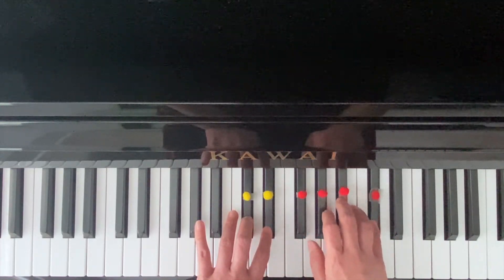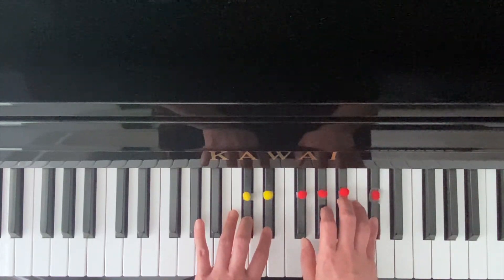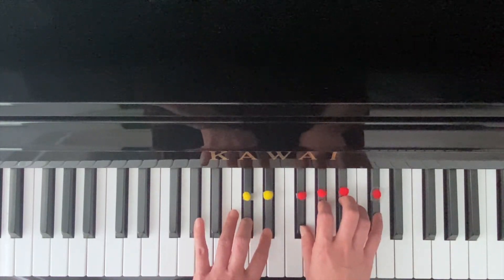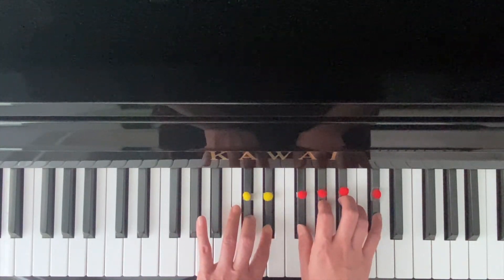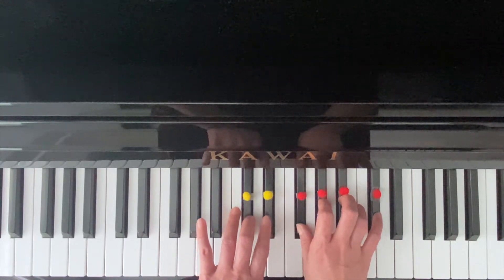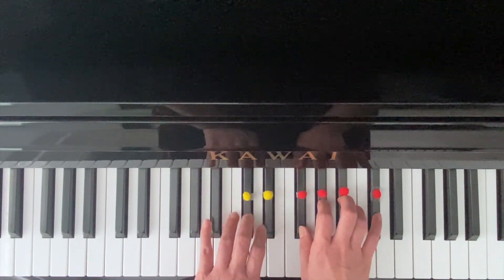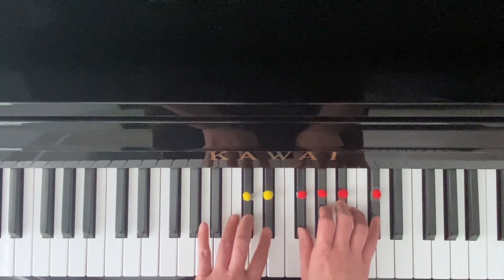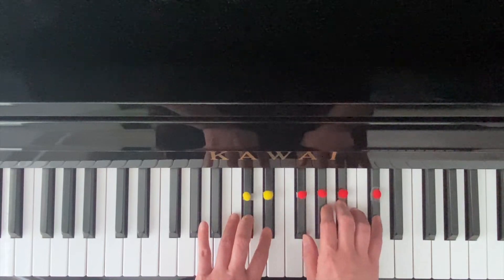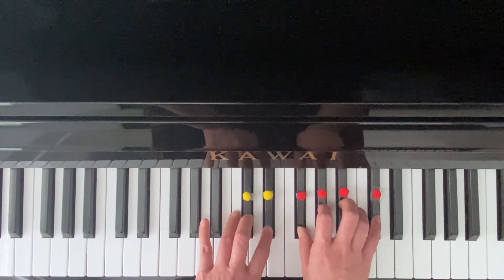Right hand: one. Right hand: one. Left hand: two, three. Left hand: three. Right hand: one, three, one, three, two, one. Three, two, three, five, three, one. Right hand: one, three, one, three, two, three.